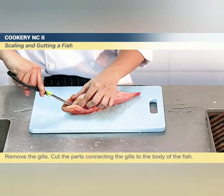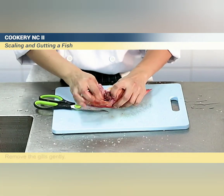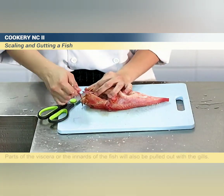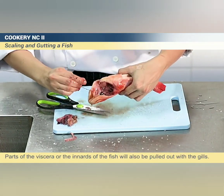Remove the gills by cutting the parts connecting the gills to the body of the fish, then remove the gills gently. Parts of the viscera, or the innards, of the fish will also be pulled out with the gills.